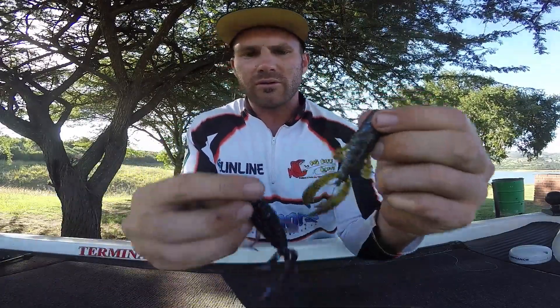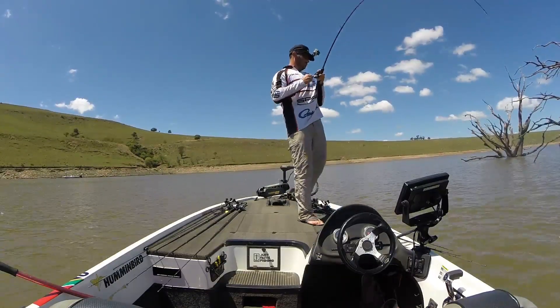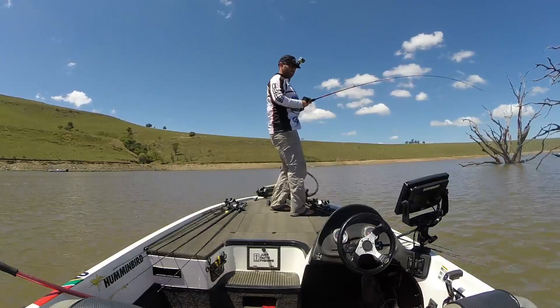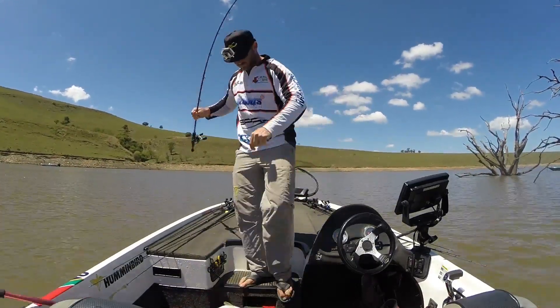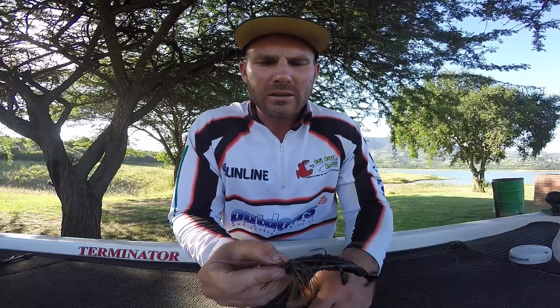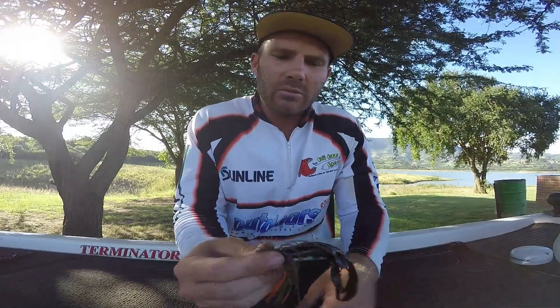I would pair it up most of the time with a 3 inch or 4 inch fighting frog, but in this instance I was trying to imitate a crab. I would just pitch it out there, drag it over the tree stumps, hop it a bit now and then. I wasn't getting as many bites as I would with something else, but I knew I was getting the key bites — the bites I needed to upgrade or cull the smaller fish out of my livewell. This bait helped me get a key fish on day three, and that got me a fourth place finish at my nationals tournament.